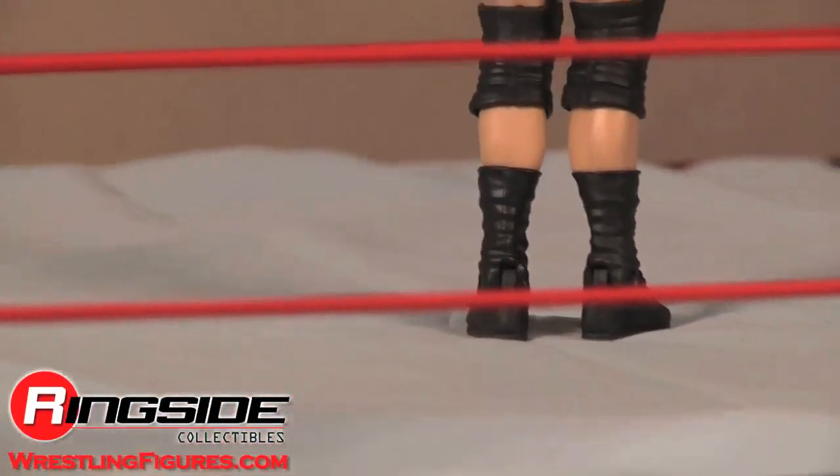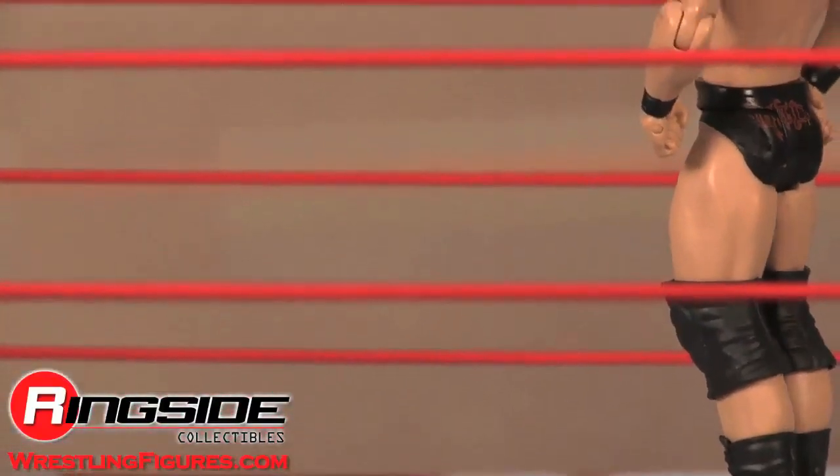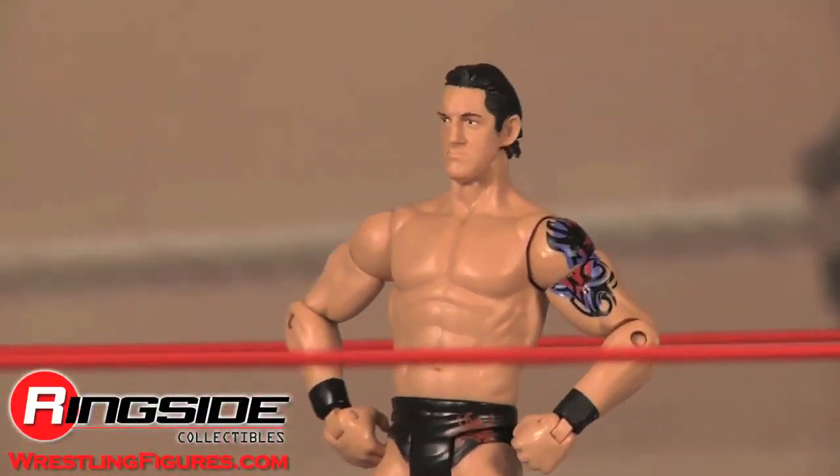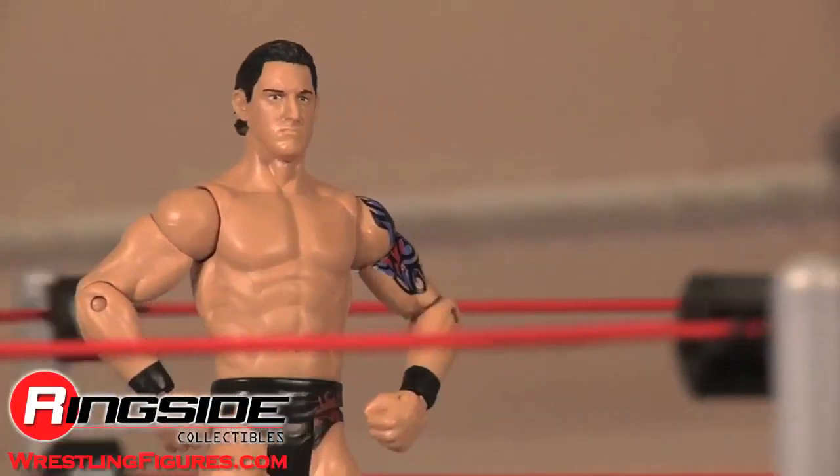Barrett is destined for big things but he keeps pretty quiet about it. What a thinker. Check out Ringside Collectibles at WrestlingFigures.com for the largest selection of wrestling figures on the internet.